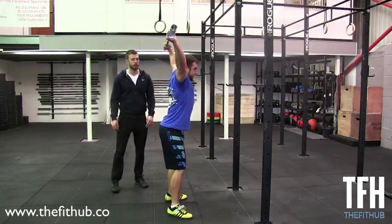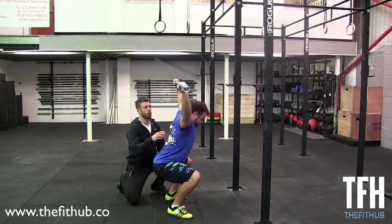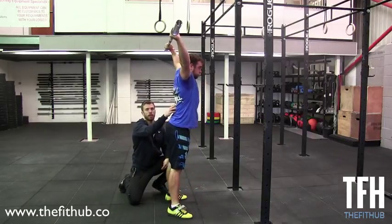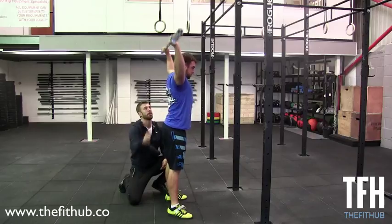He's going to come down into that squat for me. The chest is going to drop and he's going to pull his shoulders back. This puts a lot of tension through his shoulders. That is a very compromising position to be in.